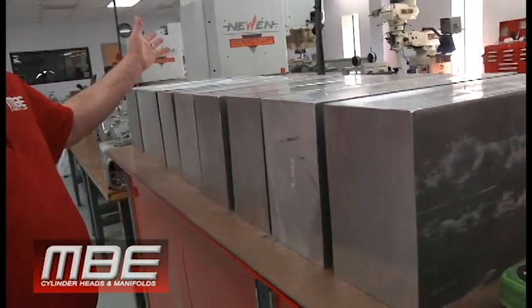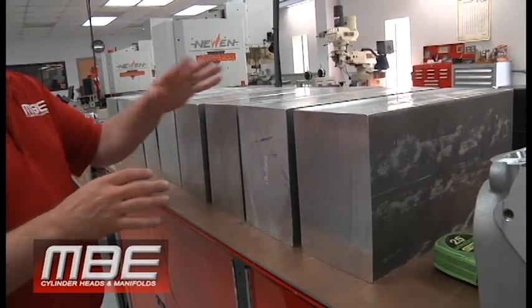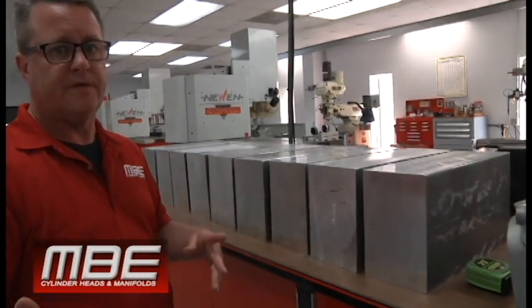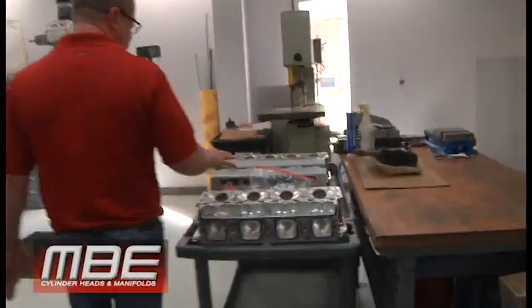Then we have all the ingots. All these ingots are for the small block Chevy billet manifold — for the MBE 13-degree and the 10-degree. That's what these fit. For the Dominator flange — we also offer it for the 4150 for the dirt guys — but all these are for the Dominator manifold.